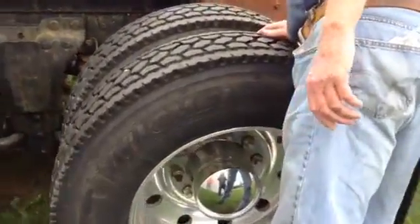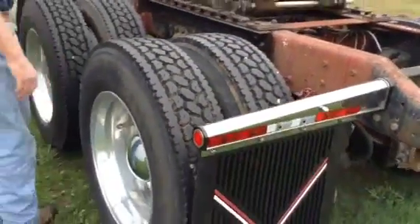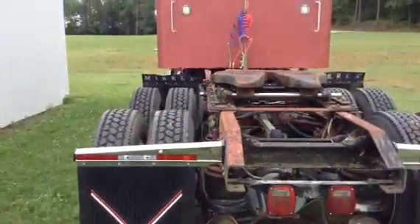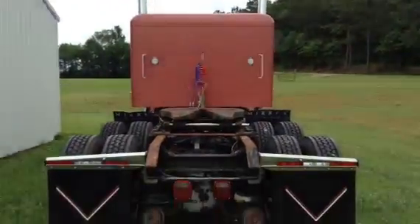I guess they're eatin'. Just finished buyin' these mudflats, puttin' them on now — the logo mudflats, that's the way I wanna go. I got some new ones goin' in the hood too.